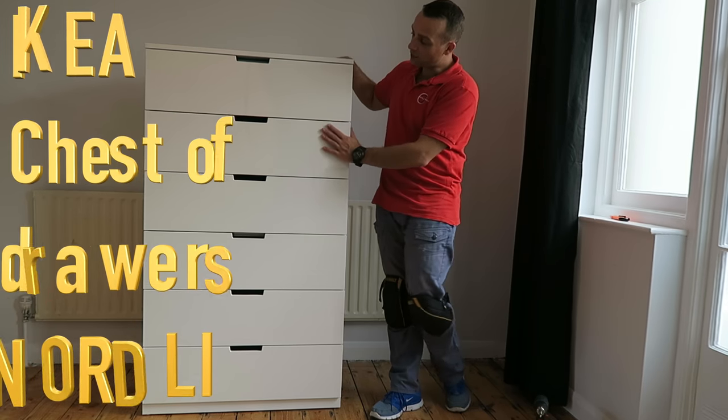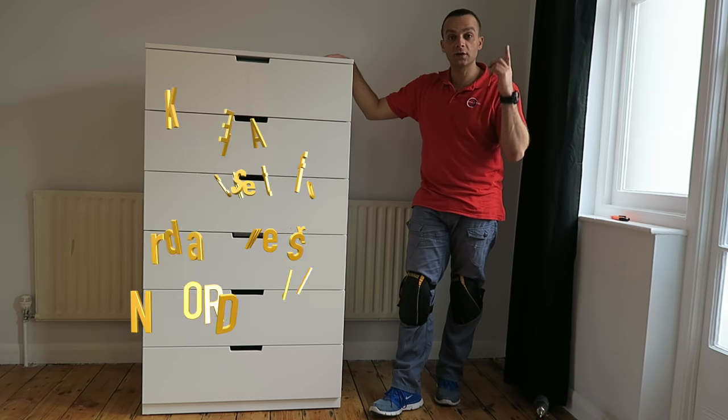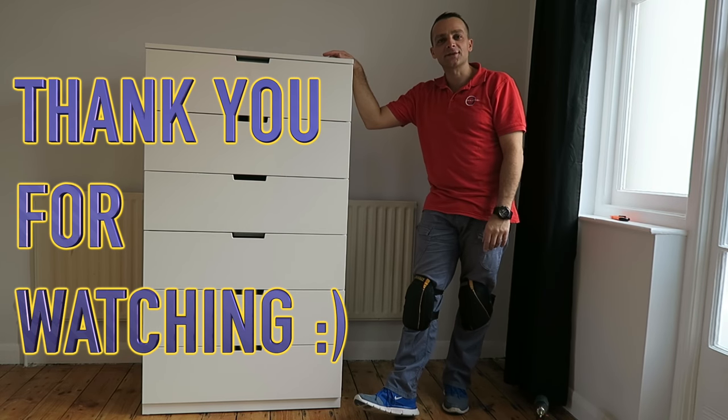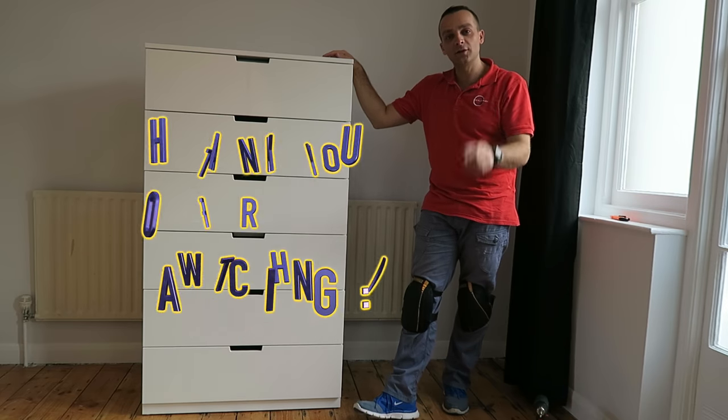And this is it — this is the drawer unit from IKEA. Hope you enjoyed the video. If yes, thumbs up, subscribe to my channel. Made my day. See you in my next one very very soon. Thank you for watching. Have a beautiful day.